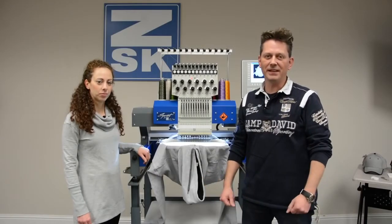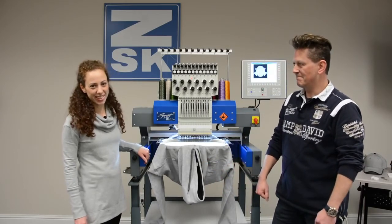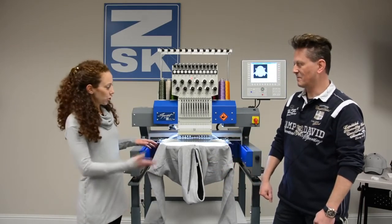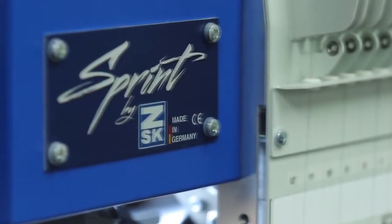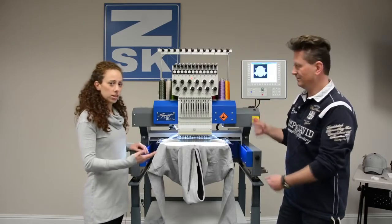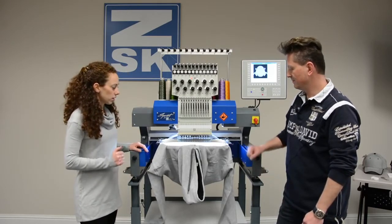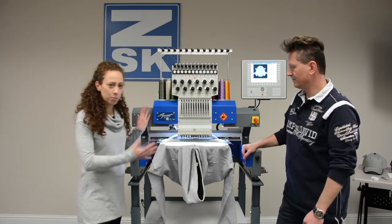Hi, I'm Rene from ZSK in Germany, and I'm Andrea from ZSK Machines in the United States. Today we'd like to show you the new Sprint 6 by ZSK. The Sprint 6 is the newest single head machine from the ZSK embroidery line, and first of all, it is made in Germany.